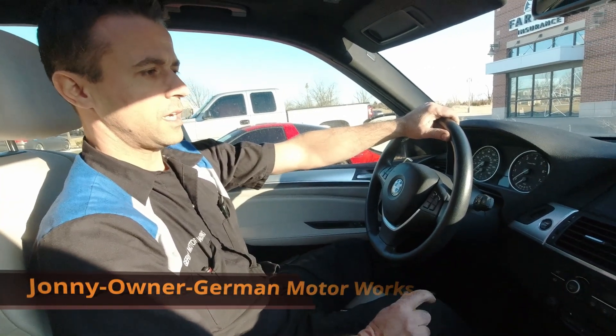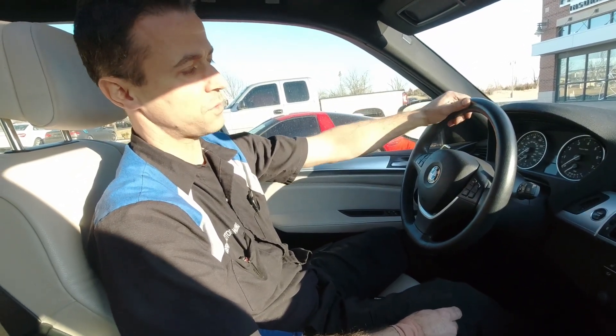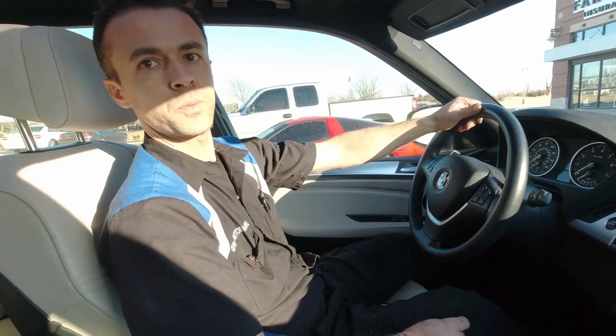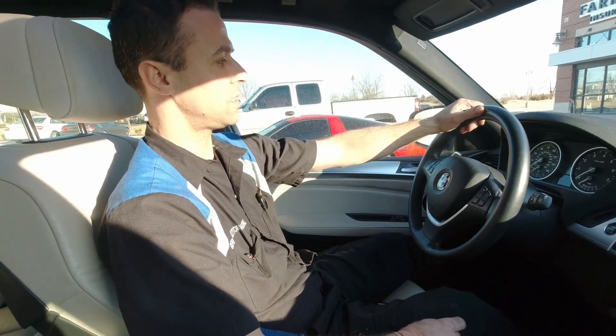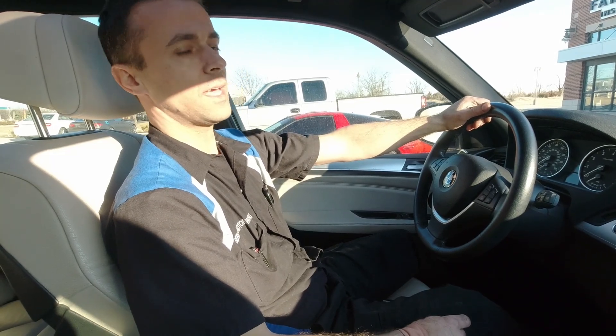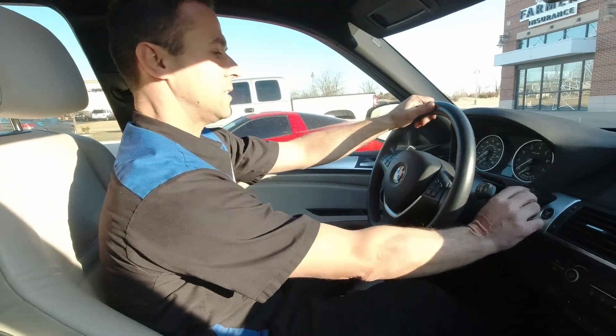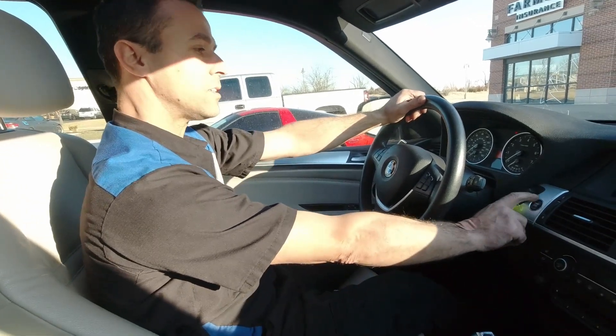We got this car from a good customer of mine and he's complaining about a misfire, so we're gonna find out what's going on. This is a 2012 X5 V8 twin turbo — the 50. Nice big engine. Let's start diagnosing.